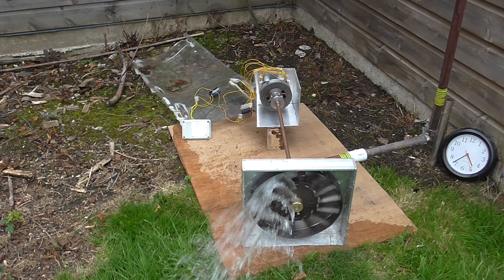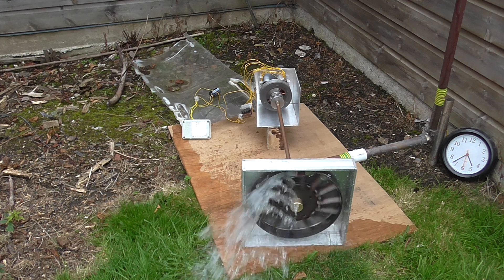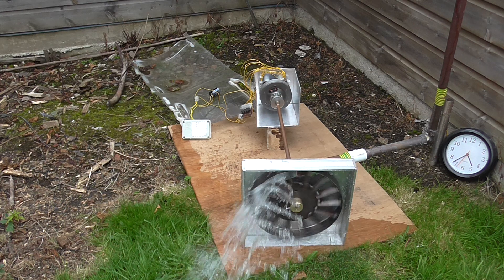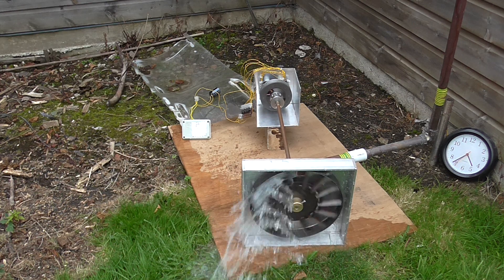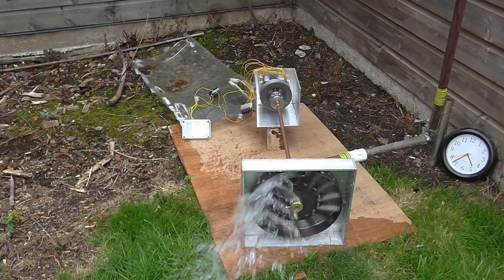The turbine is very slow. A bit more efficient than the last one I made. I've got a peripheral ring around the turbine, and that contains the water a bit more.